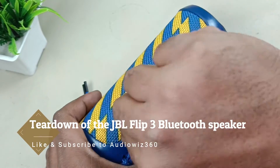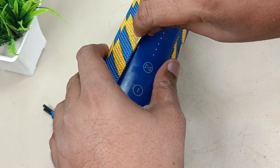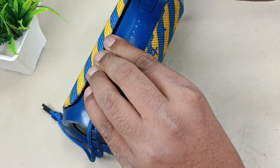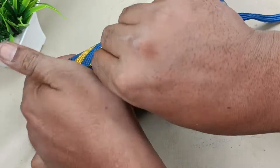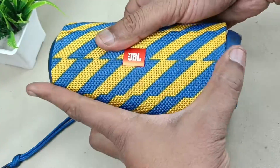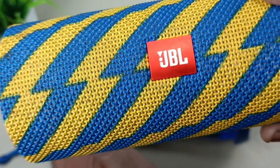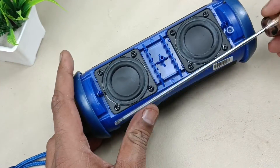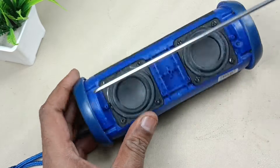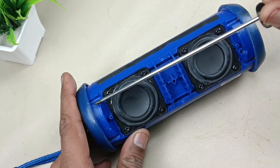Prying from here. This is the mesh. There are four screws to remove this — one, two, three and four.